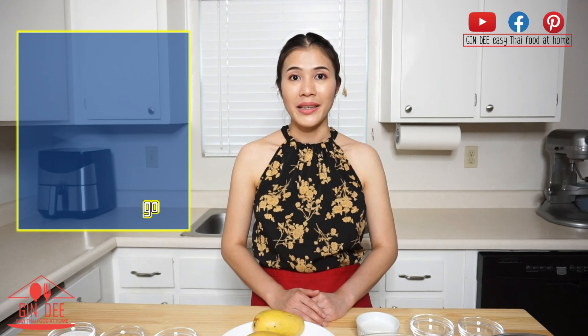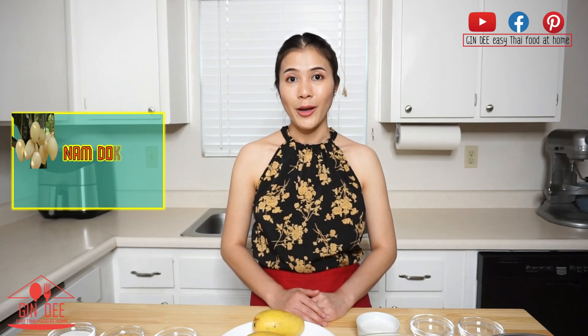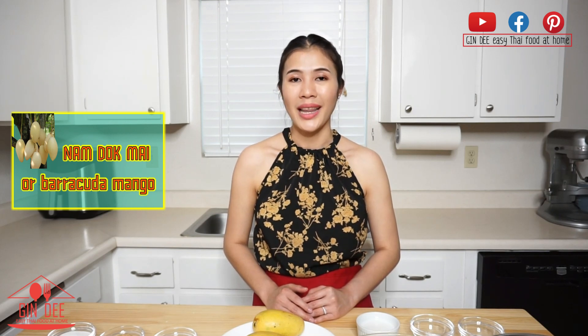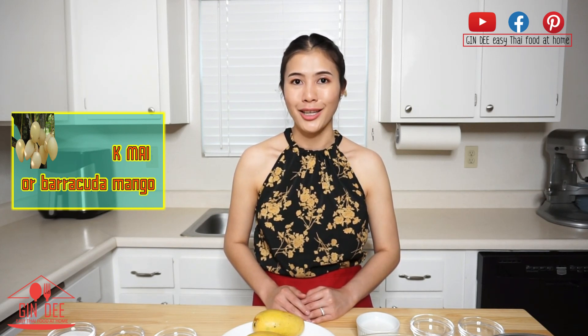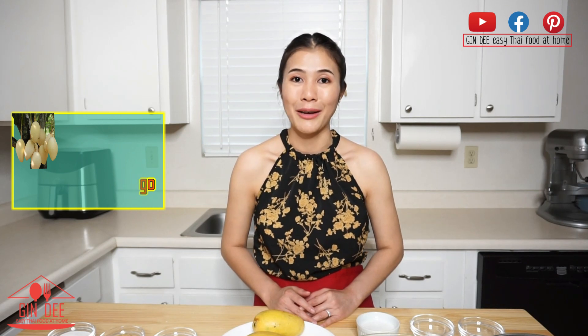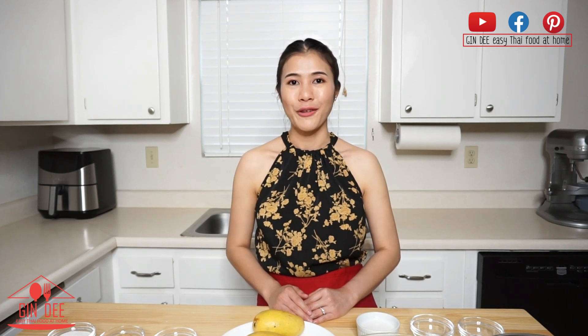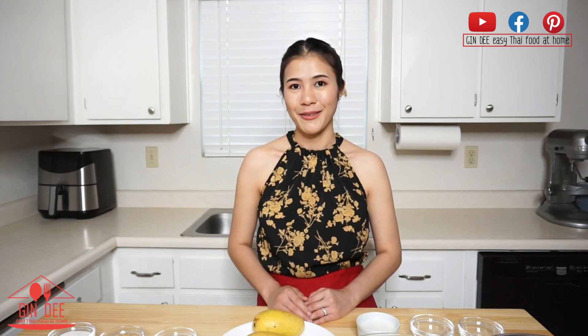In Thailand, the best mango to eat with it is Nandok Mai. I'm not sure what its English name is, but I searched online and it's called Barracuda mango. Before we go to the ingredients, please subscribe to my channel and don't forget to ring the bell so you don't miss my next recipe.